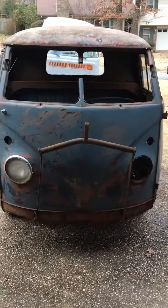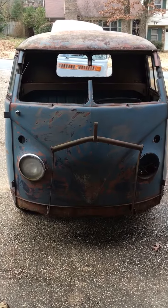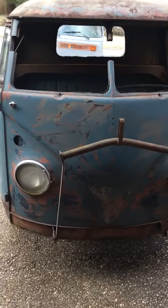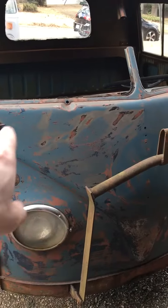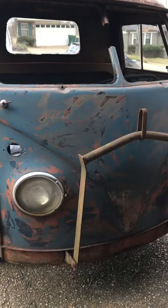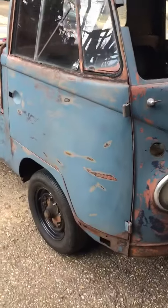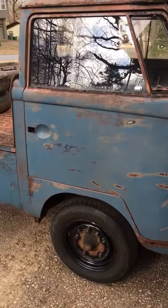Alright guys, catching everyone up on the progress I'm making on the '59 Volkswagen single cab. I can't recall if the last video covered this left side here, but I went ahead and did a couple passes at it — you can start to see a little bit more blue. We'll just start on the passenger side. With the hill finally able to PB blast the lock mechanism, actually get the doors to stay closed.